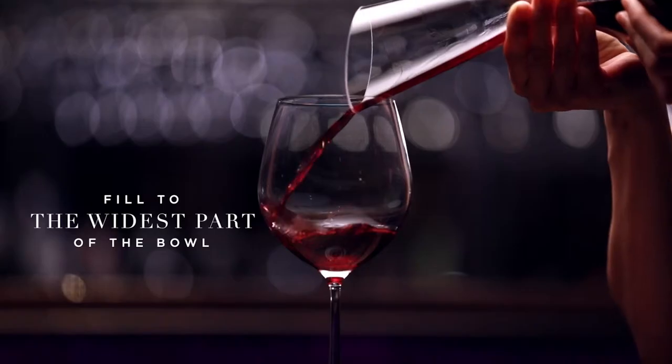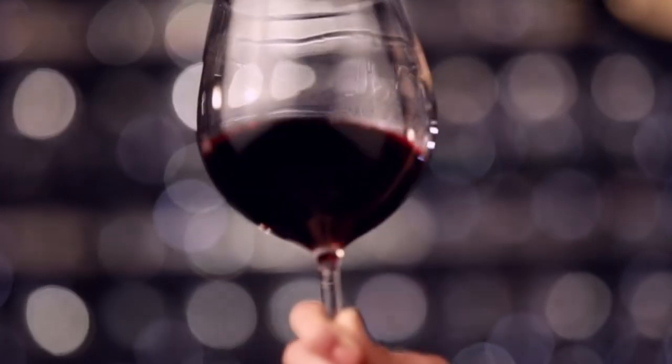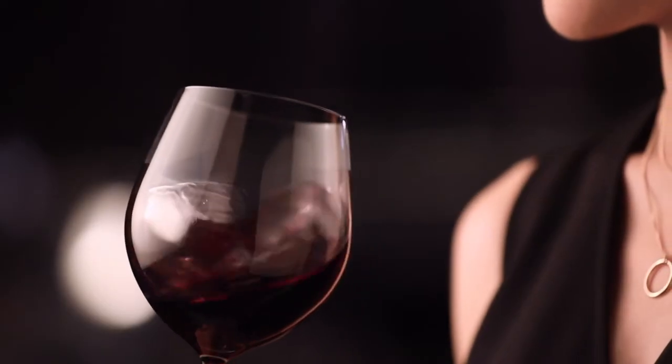First, how much to pour. A well-designed wine glass is meant to be filled to the widest part of the bowl. This creates a nice big surface area for releasing aromas and leaves plenty of air to mix with the wine, helping smooth its texture.